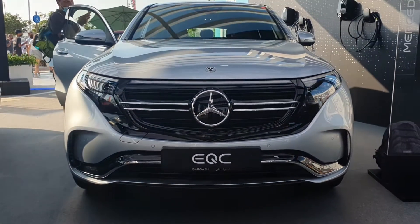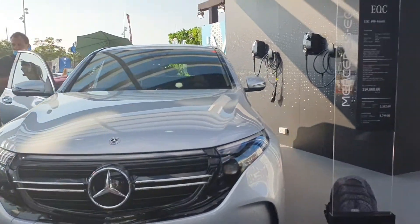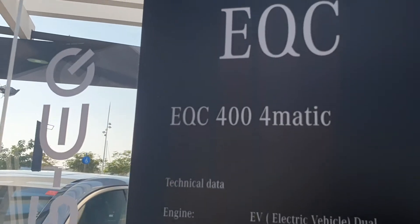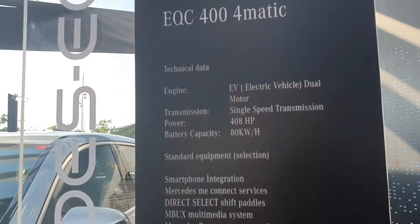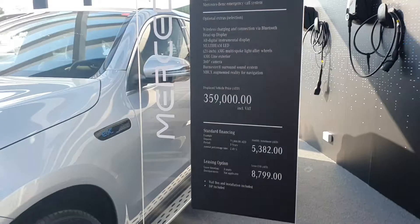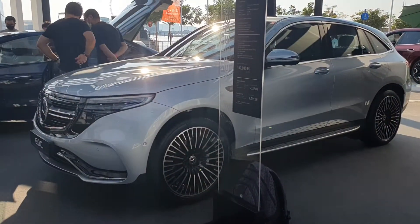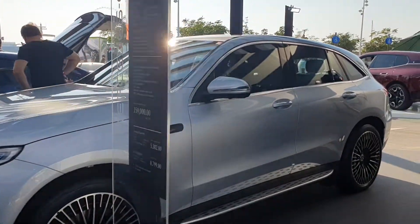This can be purchased for around 359,000 dirhams. It's the EQC 400 4Matic — 4Matic means four-wheel drive automatic — and it has 408 horsepower, inclusive of that price. It's not horrible or terrible, but it's not very pretty either. That front end just doesn't really go with the rest of the body.